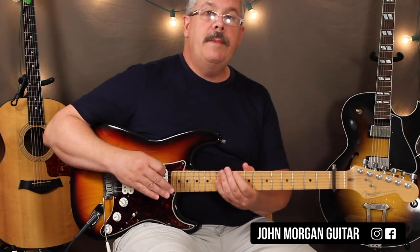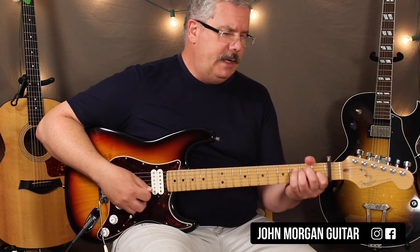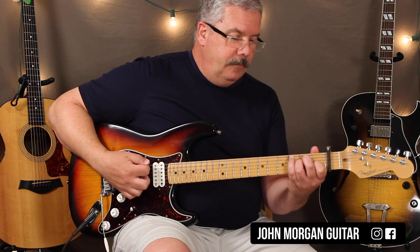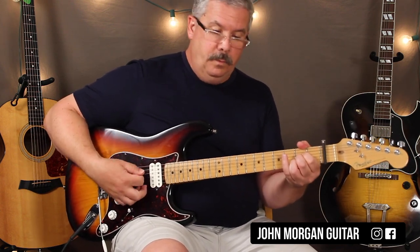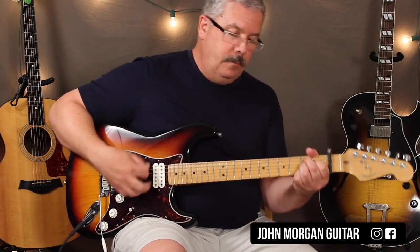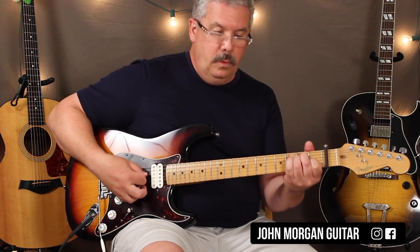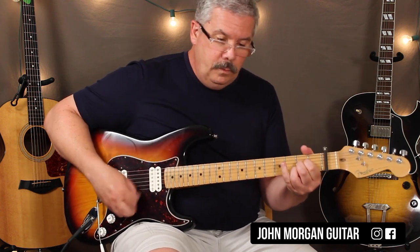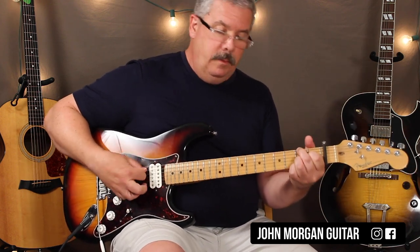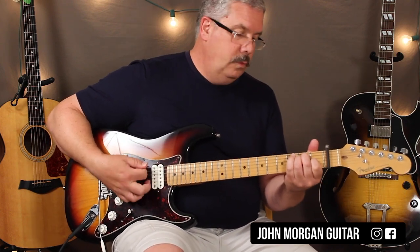I'm going to play it through one time - it repeats this pattern the whole song. Because he tells this story, it goes on for like 9 different verses or something like that. So it's E, to an A, B7, to the E, then you start all over again: E, A, B7, to the E.